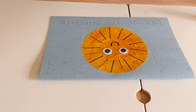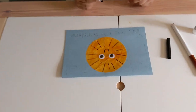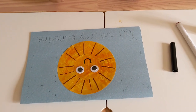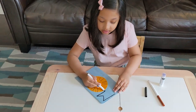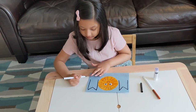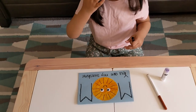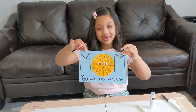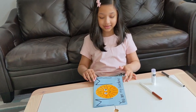Now use the black marker and write on the card. If it's difficult for you to write, have a grown-up trace out the letters. It says 'Mom, you are my sunshine.' Perfect. What does it say, Safiya? 'You are my sunshine.' Wow, that is beautiful! You can also write your own message inside the card.